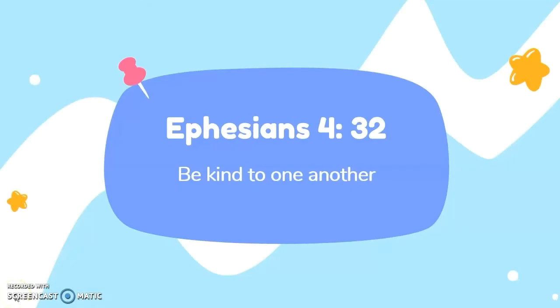Now you have already done sport, and I know your body will be healthy and strong like Esau. And then this is the end of our lesson. Now let's take a look at our Bible verse. It is at Ephesians 4, verse 32: Be kind to one another.